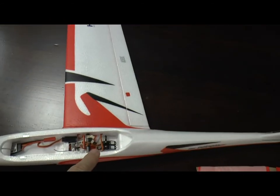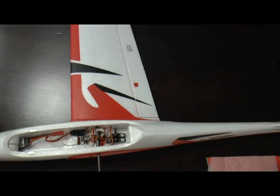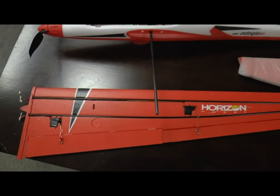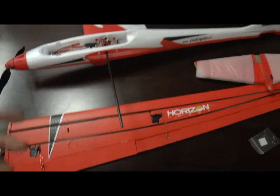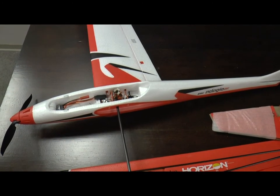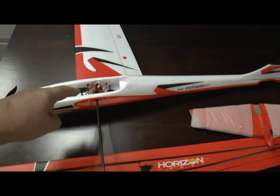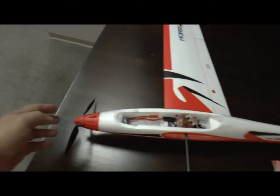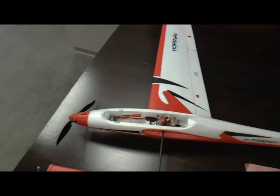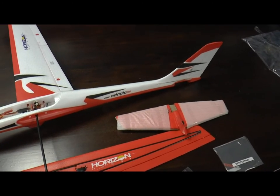The fuselage has the receiver with small plugs already installed and the two servos for controlling the tail. The wings have the aileron and flap servos already installed. It took me just a couple of moments to push the aileron and flap wires into the fuselage and to string the wing onto the wing rod, which has a wider center section. The motor and speed controller were both pre-installed, as was the propeller and spinner. I will now add the second wing, unwrap the tail, and install it.